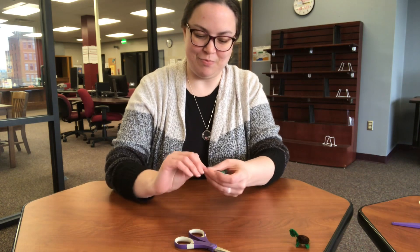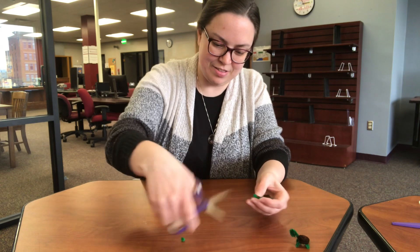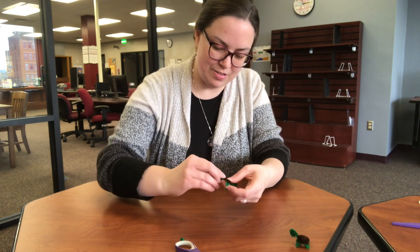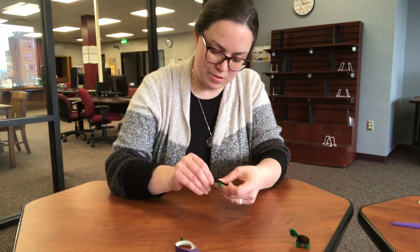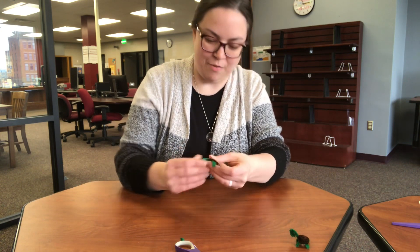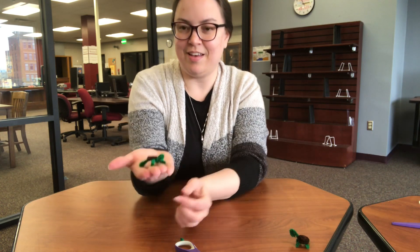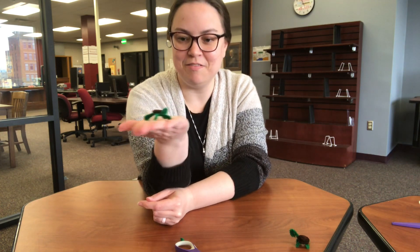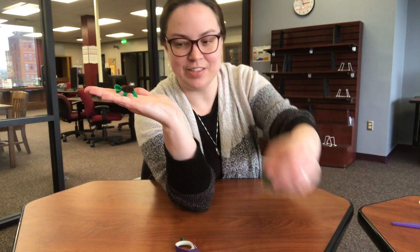That one's too long too, so I'm going to trim this one as well. Ta-da! Turtle — joining its friend here, a little army going.